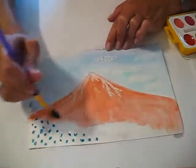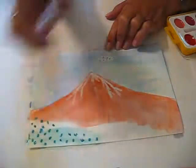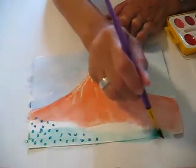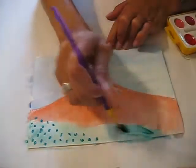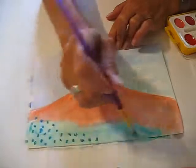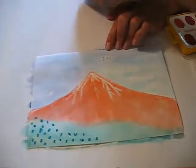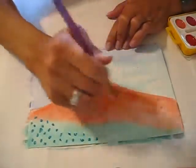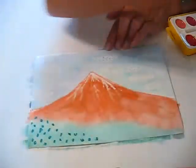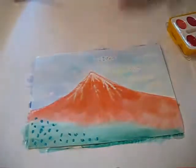And it just kind of sweeps across the bottom. I'm just going to add a little bit darker up here because I like brighter colors, and make it a little bit darker at the bottom right here. And there you go.